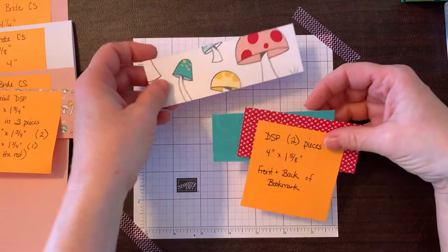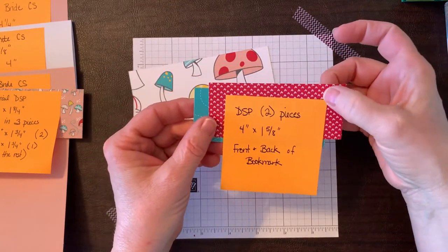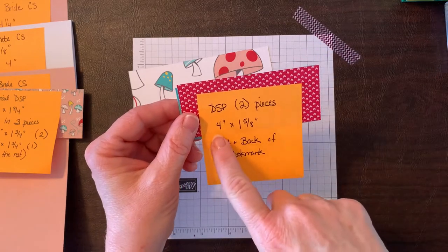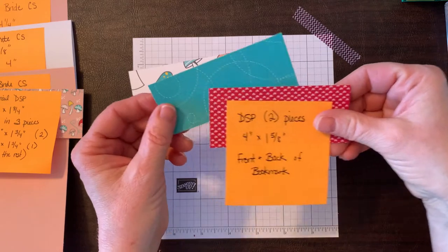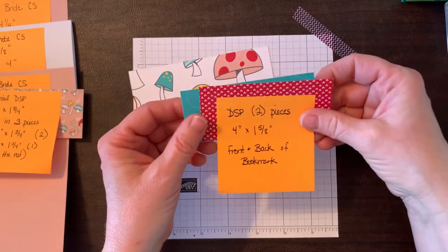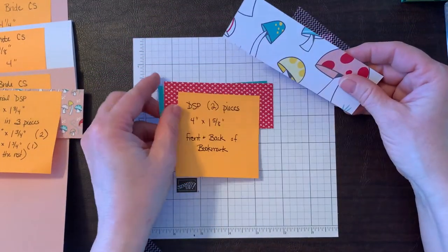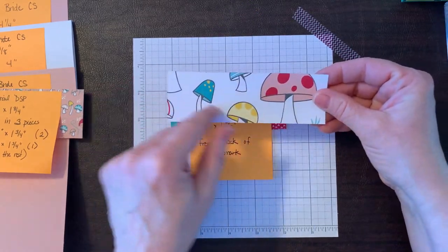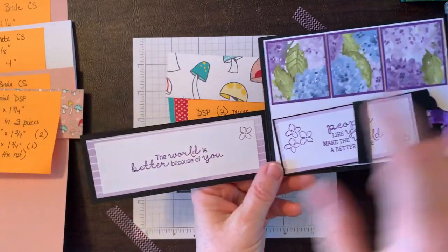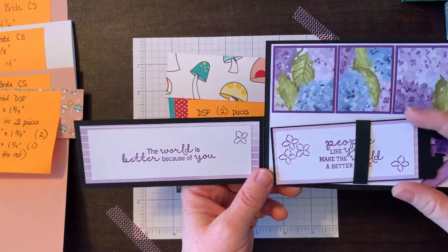The pieces we get off the card are used for the decorative portions on the front and back of our bookmark — those are 4 inches by 1 and five eighths. These can be scraps from your scrap bin, which is what's perfect about this card. You don't need a lot of designer series paper. We'll also use a piece to decorate the inside flap, plus some white cardstock for the message.